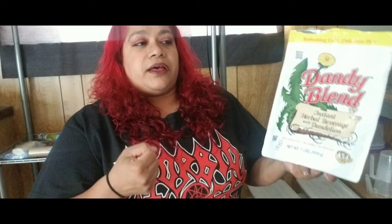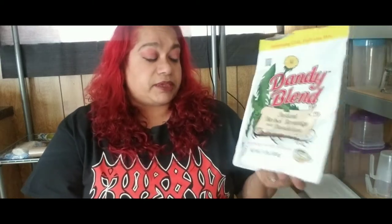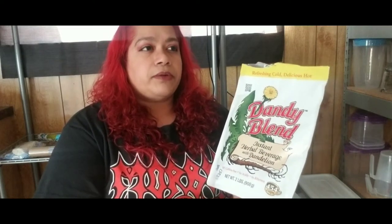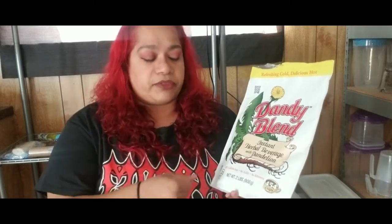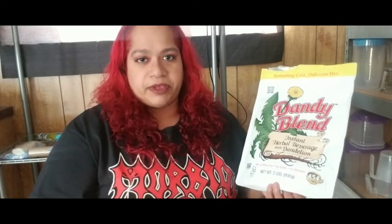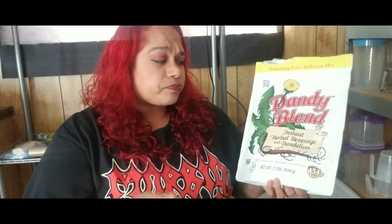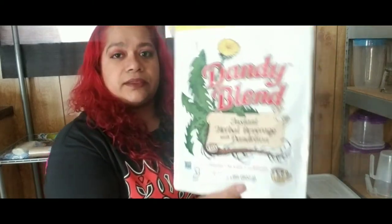My mug is pretty big — it's almost two mugs in one. I like to make it stronger. I add this vegan sugar, a caramel almond coffee creamer, and a little bit of cappuccino. That's the only extra thing I add. If I'm going to be up at night I won't add the cappuccino, or I'll add just a little bit.